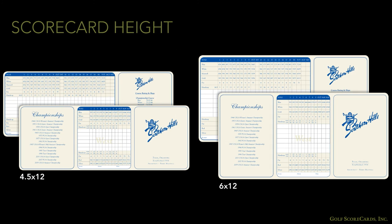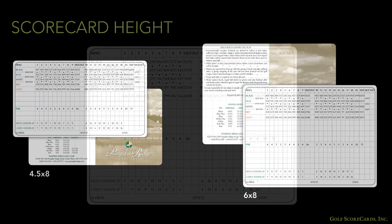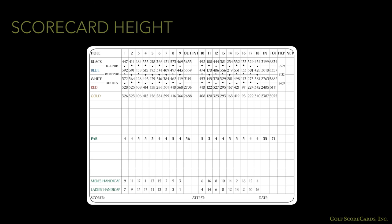Scorecard dimensions tend to be getting taller as well, going from 4.5 or 5 inches tall to 6 inches tall. Whereas 10 years ago 4.5 by 12 cards were most common, most cards these days are 6 inches tall to accommodate additional tee rows. 5 tee lines, 2 handicap lines, a par line, and 8 player spaces are much easier to arrange on a 6-inch tall card than a 4.5-inch tall card.